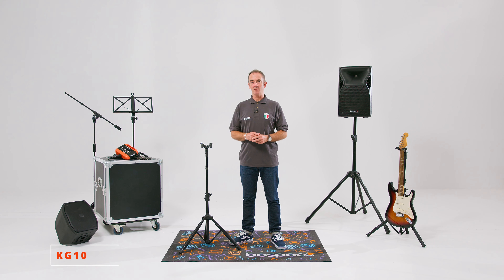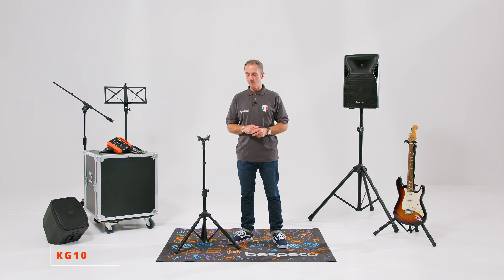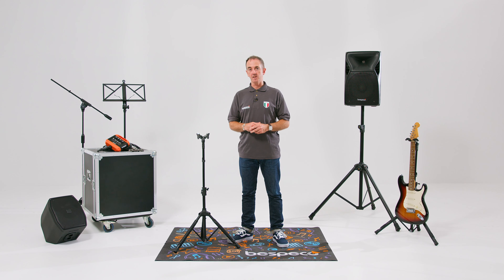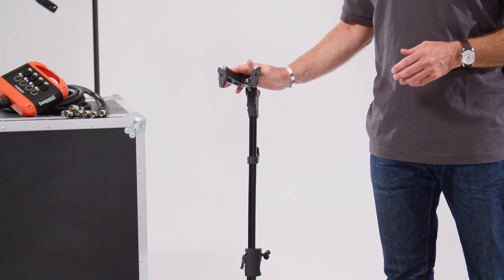Hi and welcome to this session fully dedicated to Bispeco's most distinctive products. I'm really stoked to show you today the KG10 guitar stand from Bispeco.